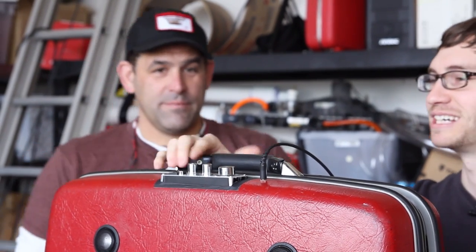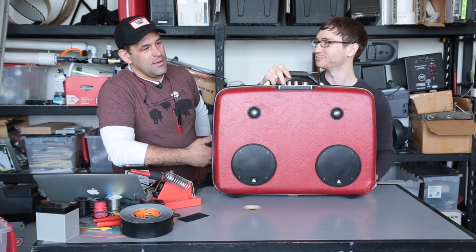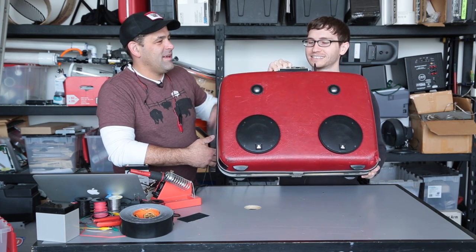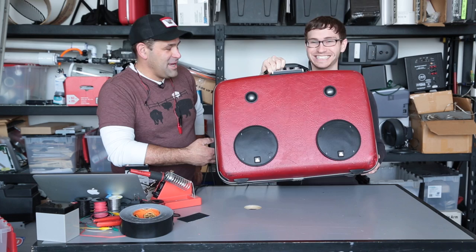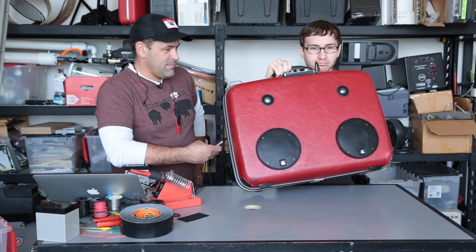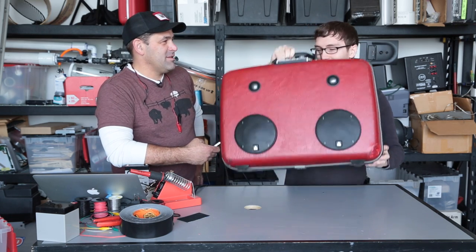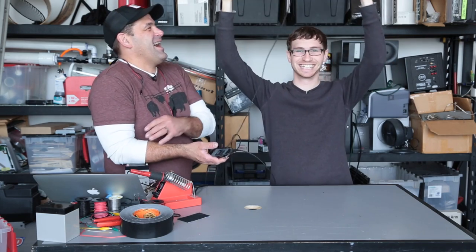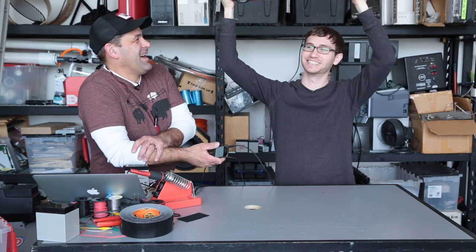Should we try it out? Absolutely — show people the freedom of battery power. It takes a second to rip the spool off. Hold it above your head! It was like an Olympic event.